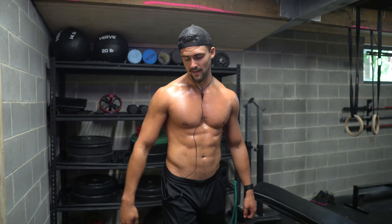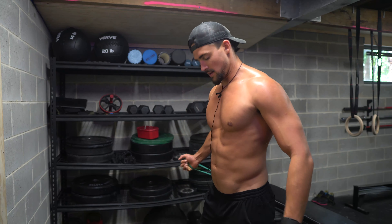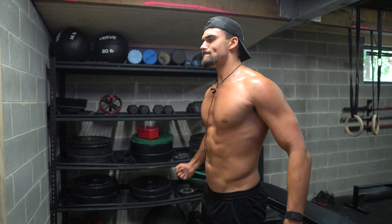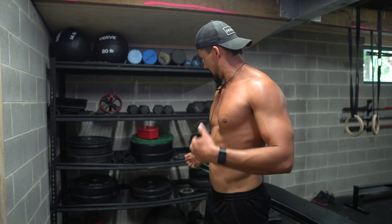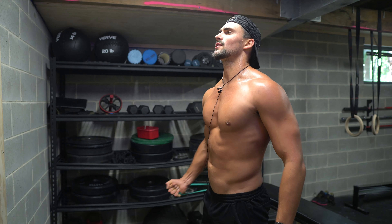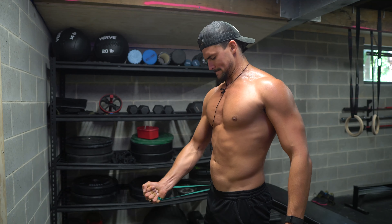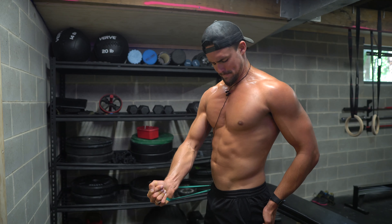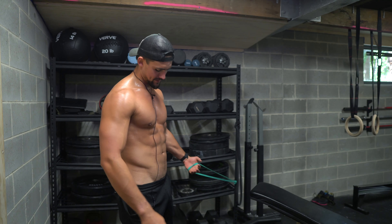Got the band behind me, trying to come across as far as I can and up into the inner upper chest — you should be able to see those muscle fibers working. Take it to failure, then do the same on the other side.